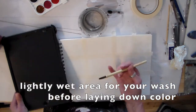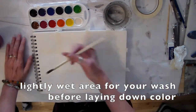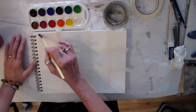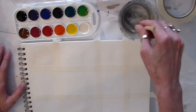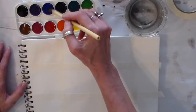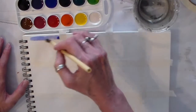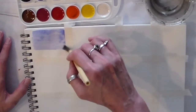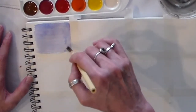Let's play with a wash. A wash means that you're going to do an even layer of color. The first thing you want to do is wet the entire area, and while that's wet you're going to go ahead and grab your color — I'm just going to do blue, which is my very favorite color. You can see that while it's still wet I can make a very even field of color.